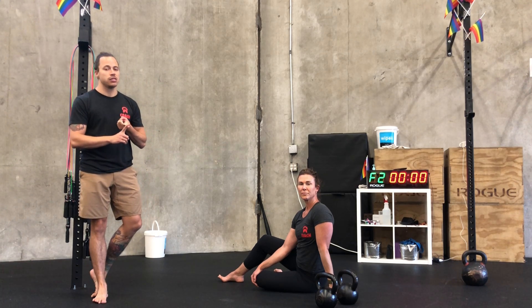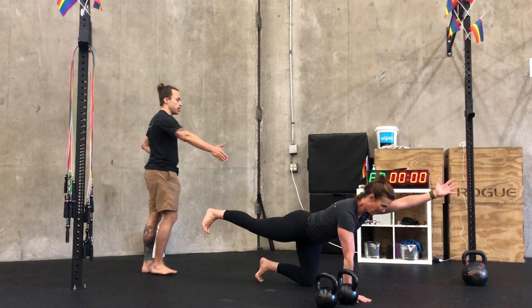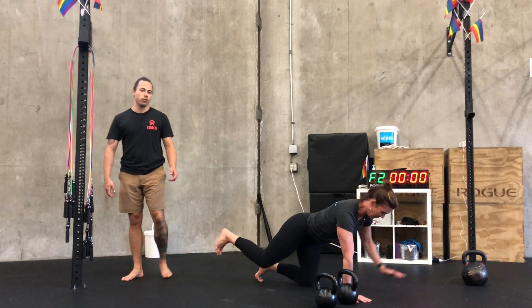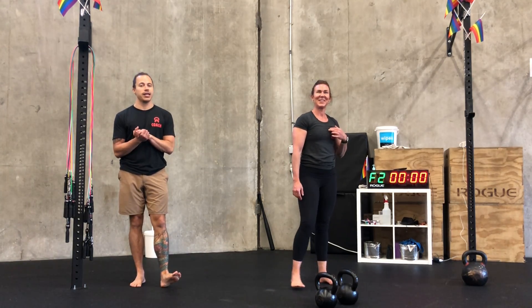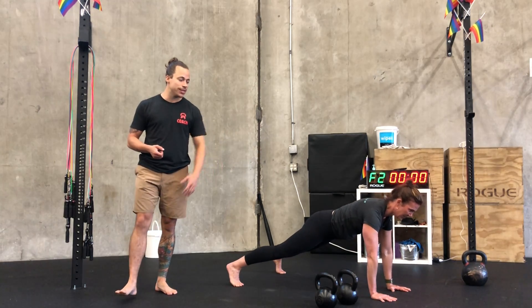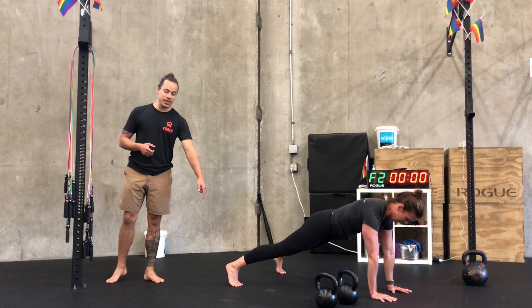Then instead of cleans, we've got the option for a curl and press. Or you can do bird dogs — flipping over into a tabletop position, extending opposite arm and leg, bringing elbow to knee. You can also elevate your shins and do the bird dog in an elevated position to make it much more challenging. Then instead of gorilla rows, we've got single arm rows in a high plank position — reach and then row towards your hip, hold that position. If you want to make it even more challenging, lift that opposite leg.